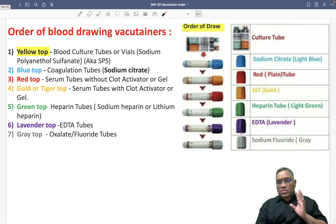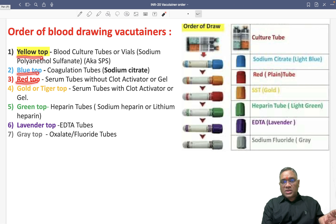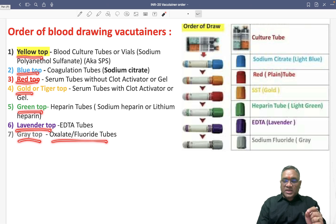So this is how we have to remember the order: first yellow top for culture tube, then blue top for coagulation with sodium citrate, red top for serum electrolytes, gold top also for serum electrolytes, green top for heparin used in arterial blood gas analysis, lavender top with EDTA, and finally gray top for glucose estimation with oxalate and fluoride tubes. Try to make your own mnemonic if possible, and keep revising this because it is going to be a future exam question. Best wishes for your exam.